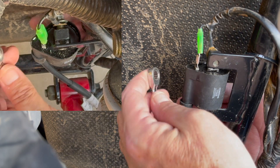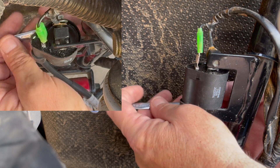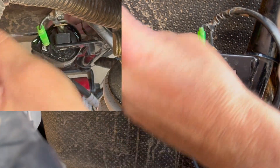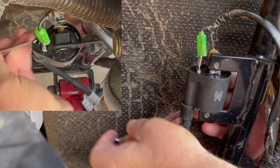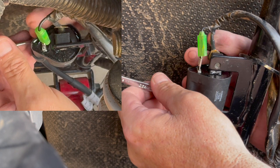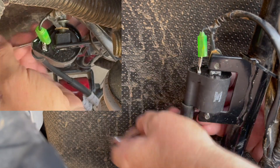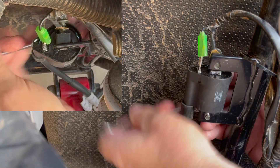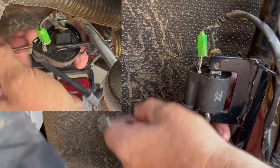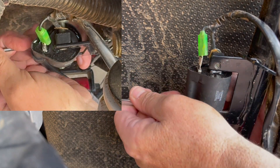Now that you've got it in there a little bit, go ahead and tighten it on down. Put your wrench into place. Make sure you have your ground on there as well — your ground connected, and your wire connected too. Then go ahead and tighten these bolts up. There's one.